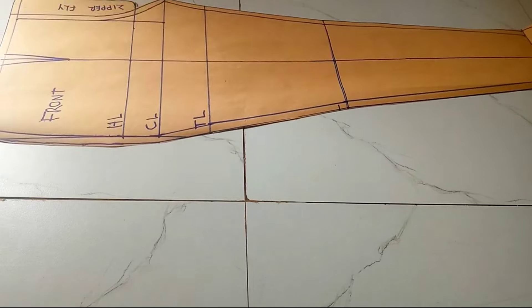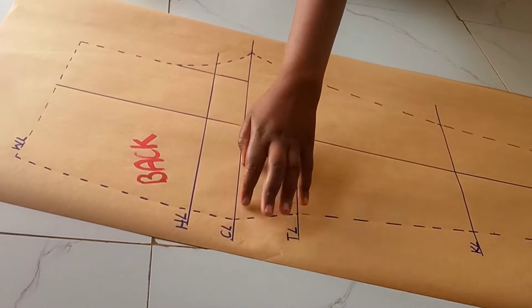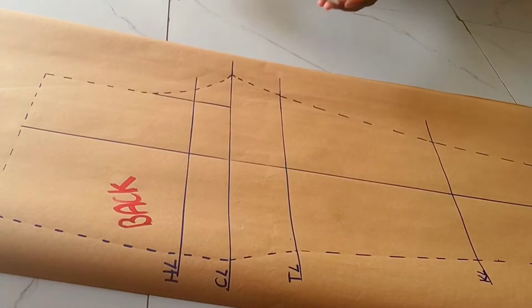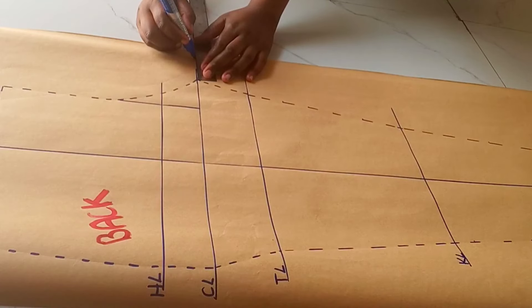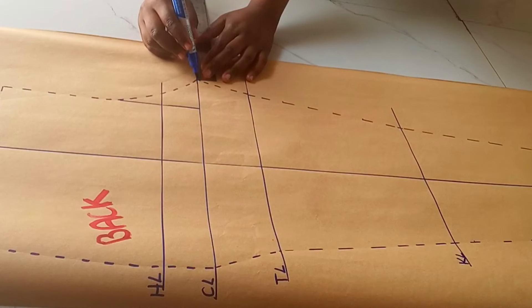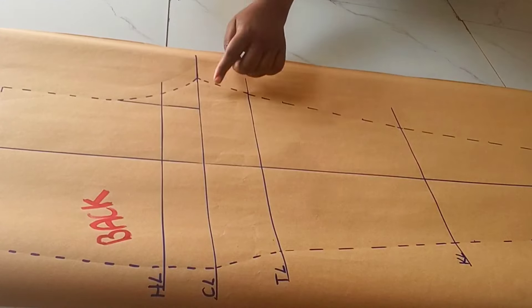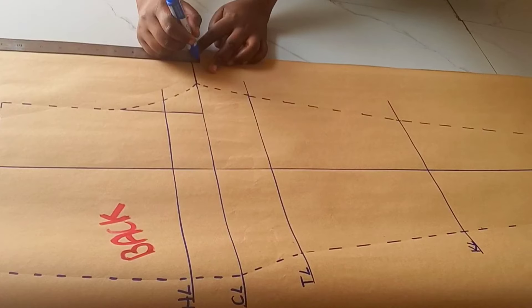We can now go to the back part. We'll start with the crotch line. From here I'm going to extend the line by two inches for the back, then after that go down by 0.5 inches.